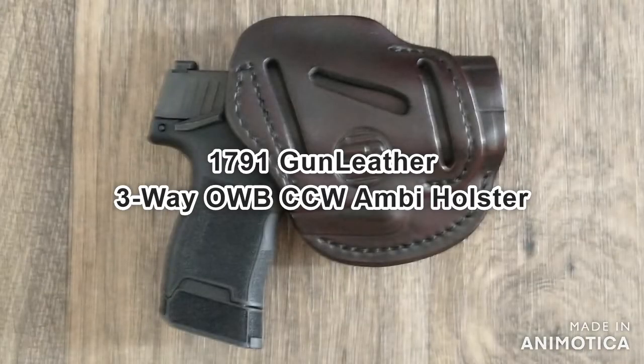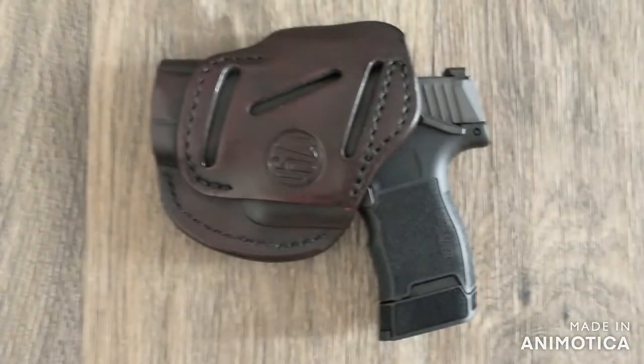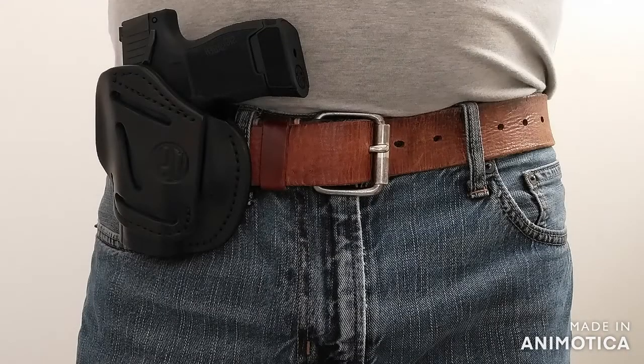Lastly is the 1791 Gun Leather three-way outside the waistband holster. It's $47.99 on Amazon and comes in three different colors. I really wanted to like this holster because it's leather, but it didn't fit the P365 well at all. My biggest con is the holes for running my belt through the holster — I didn't think they were in great spots for the carry positions, especially for cross draw. They also aren't in the right spots to draw the pistol close in to the body. This one was a disappointment for me.